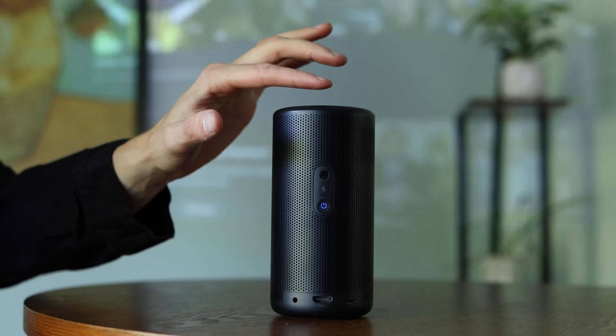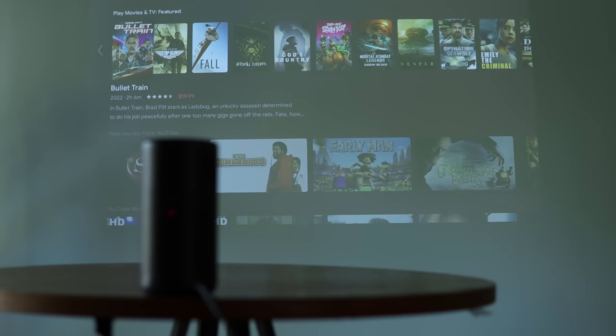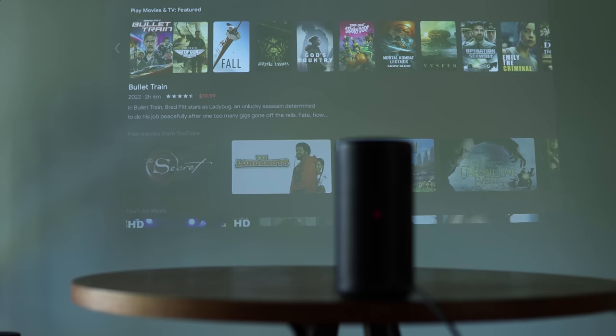Inside the device there's obviously a fan, and one of the big things everybody asks about projectors is how loud the fan is. Because this uses lasers instead of LEDs, it produces less heat and requires a much smaller — and therefore much quieter — fan. When you turn this on you probably won't even realize there's a fan in there. It's incredibly quiet, and especially if you're watching anything at any volume, you really won't hear it at all.